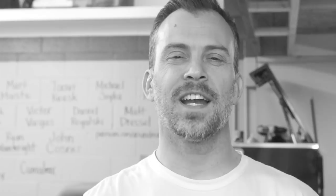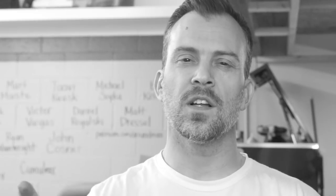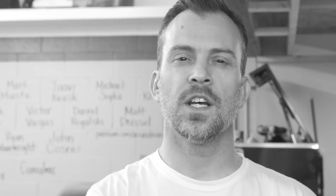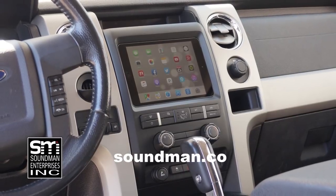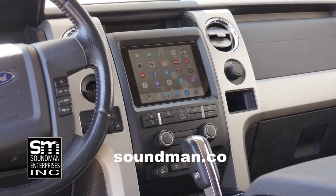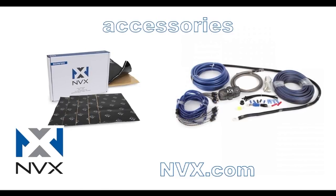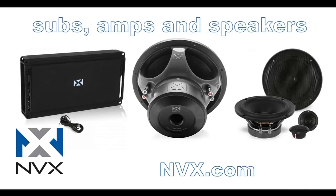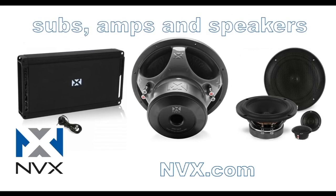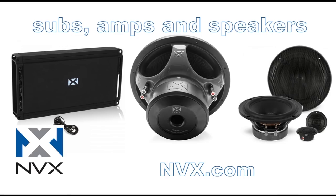Thank you guys for watching today's video. Buy stuff from soundman.co — we've got two different styles of merch: a heavy shop collection that goes up to 5XL and a soft fitted collection. Check it out at soundman.co. Purchase industry leading iPad dash kits from the originator at soundman.co. Find high quality car audio gear at nvx.com — NVX is committed to audio quality and innovation, their high end car audio components are rated accurately and have been proven to perform since 2011.